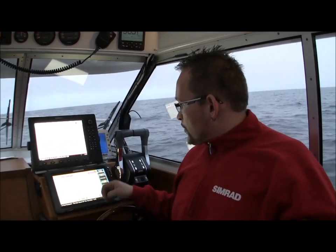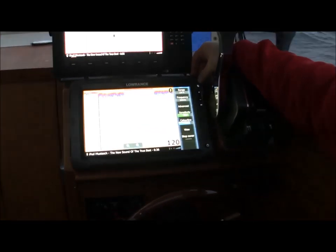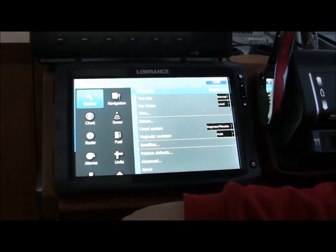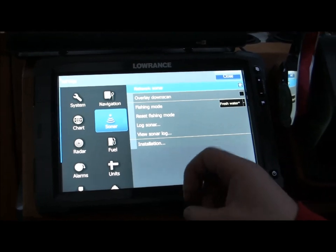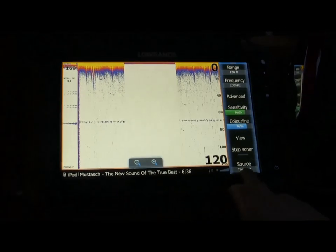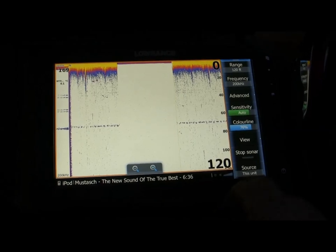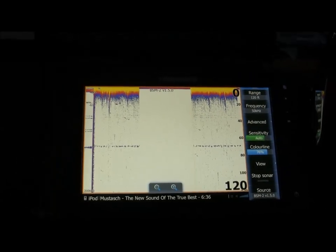So if we have a look at the screen over here. You tap the Pages button, you get Settings, Sonar, and you mark Network Sonar. You of course must have the BSM2 on the Simrad Network. You click Close. Now in the right corner it says this unit as a source. Click on that one and I get the BSM2 as the source for this unit.